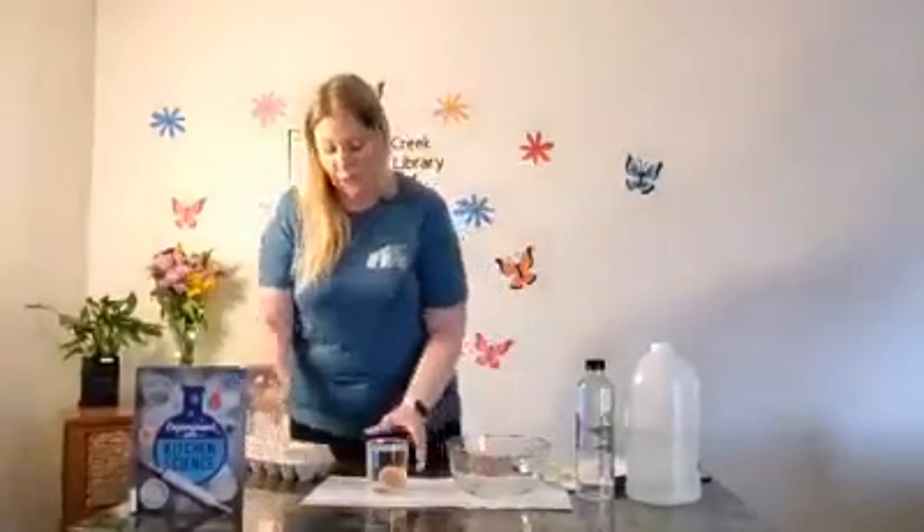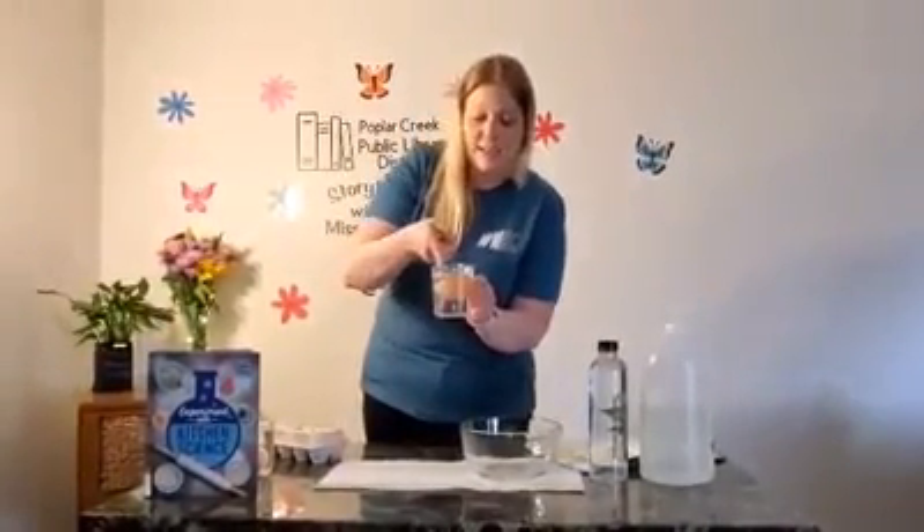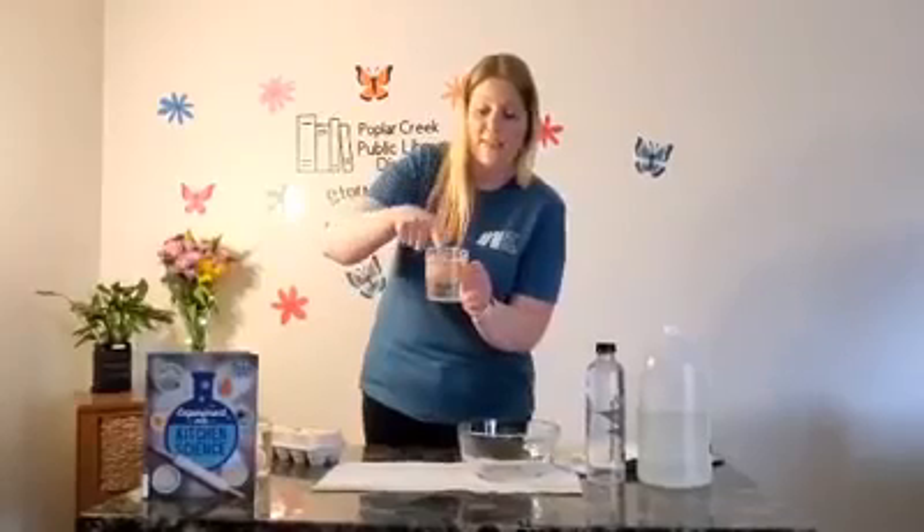You're going to leave your egg in the vinegar an entire day. So if you've put it in tonight, you want to leave it until tomorrow evening — just about 24 hours. After 24 hours, your egg is going to look kind of funny. Miss Lauren's egg looks kind of funny because I used brown eggs, and part of the shell is sitting on the top.